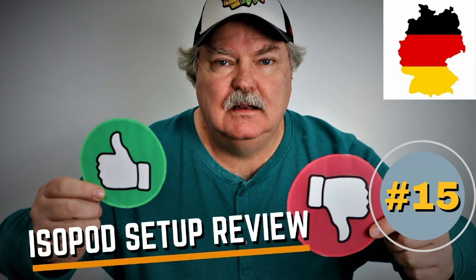Good Morgen, Isopod fans. This is Wally from Supreme Gecko. That's all the German I know — good Morgen, good morning, good afternoon, good evening all. Welcome to another edition of the Isopod Setup Review, and this one's coming from Mark Collar from Germany. So let's take a look.